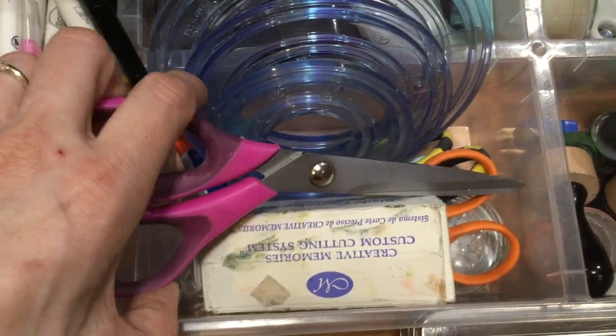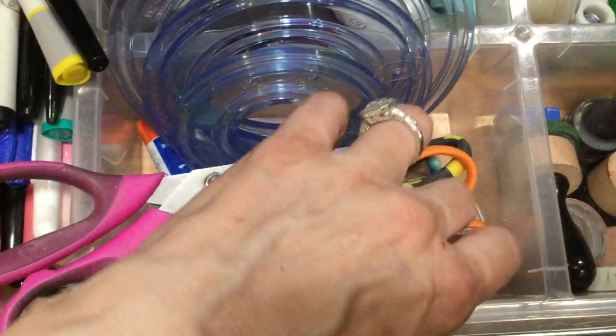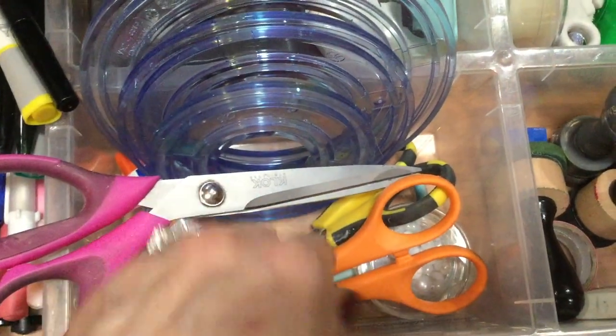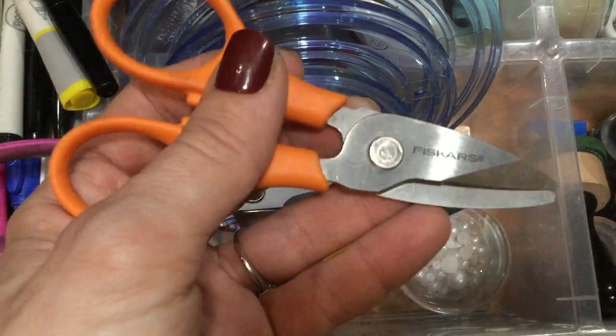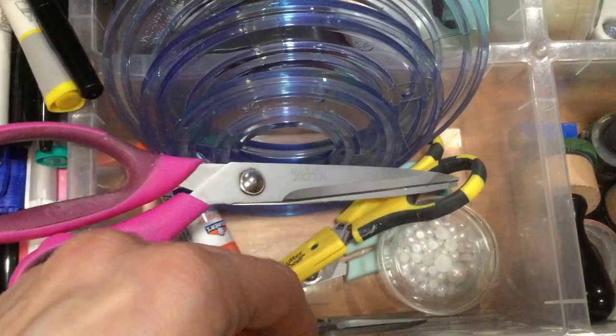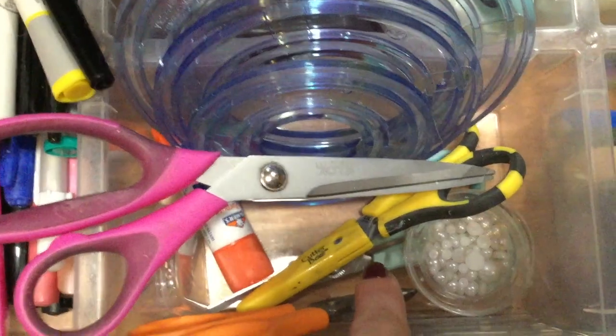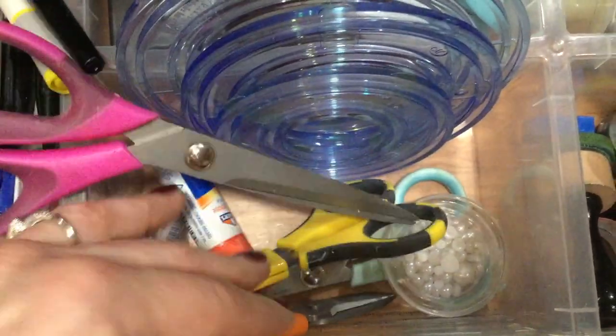Over here, I have some scissors — a few different pairs. I have a large pair of scissors, the Cutter Bee scissors, and these heavy-duty scissors that I could use for cutting things like wire and some other things that have come up. And then there's an inexpensive pair of blue scissors under there that I got from Tuesday Morning.